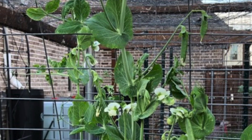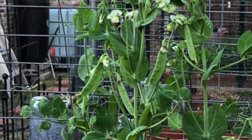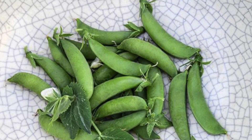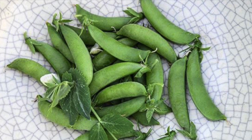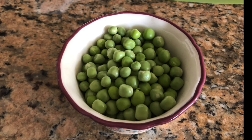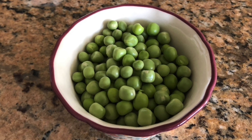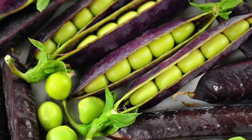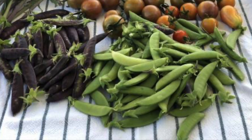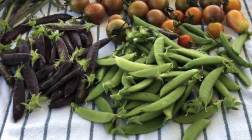My kids and I snack on those straight in the garden, just rinsing them off there. You can use the peas in stir fry if you harvest them when they are soft and tender, or use them in fried rice. Try to use them within two to three hours of harvesting — if you keep them longer on the counter, they will start losing their sweetness.